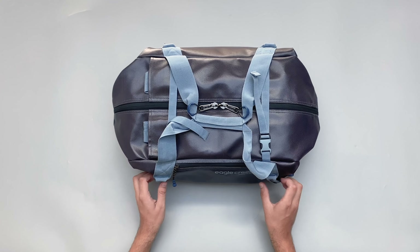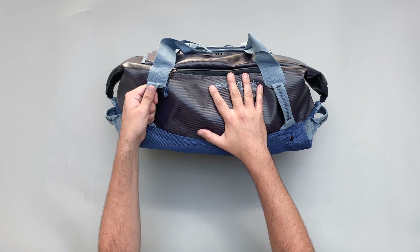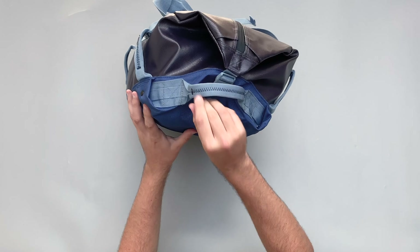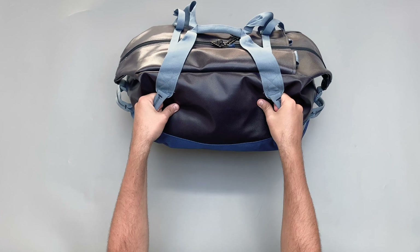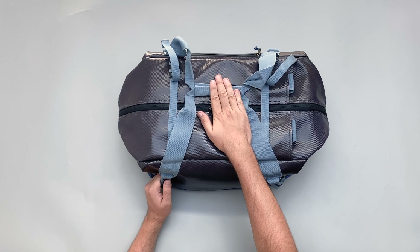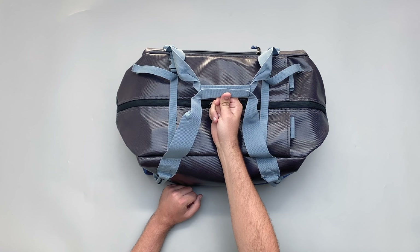In terms of external components, we have a ton of grab handles. There are two on the side - handy if you're loading this into the boot of your car or taking it out from the top of a train or airplane. There are two more on the other side, and then obviously you've got one at the front. With a duffel you're going to want to pick it up and lug it around, so having these grab handles is really helpful. There's also a duffel handle on the top here which lets you carry it close to the bag like a duffel - quite easy to carry.